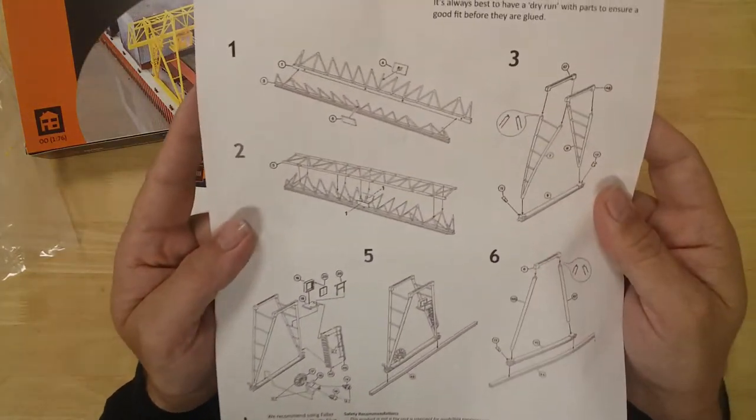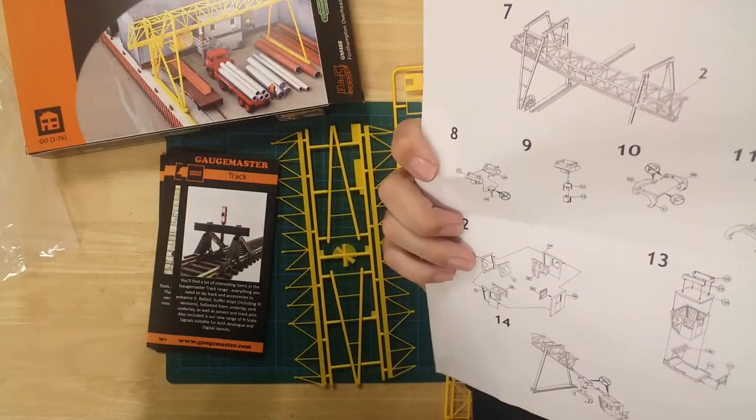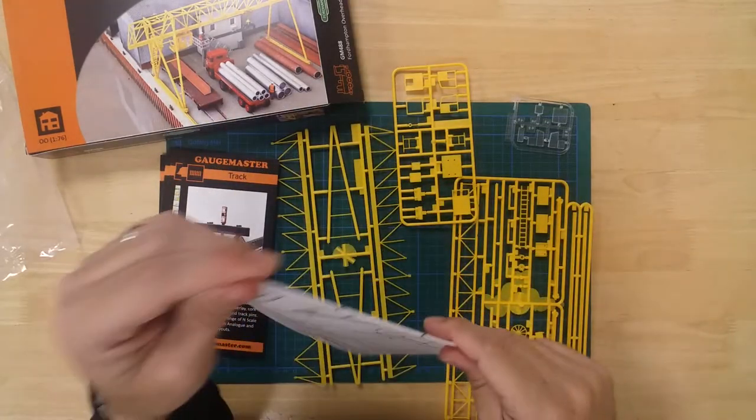Instructions are included to help with the build, and some handy guides will keep you informed of other GageMaster products.